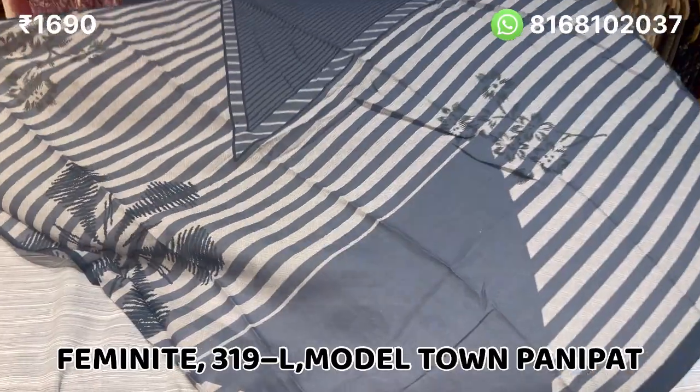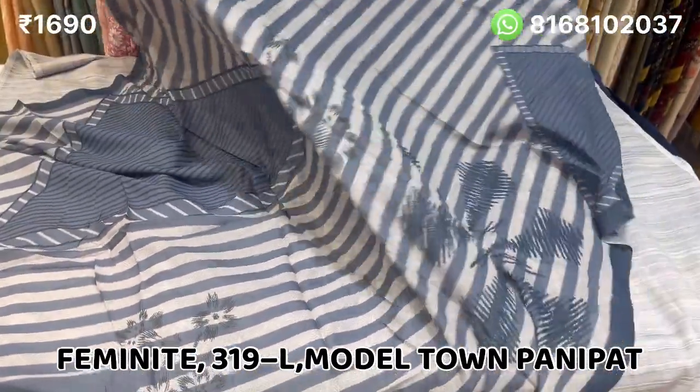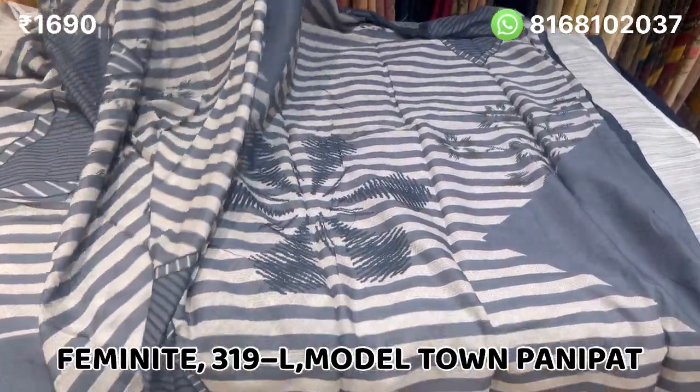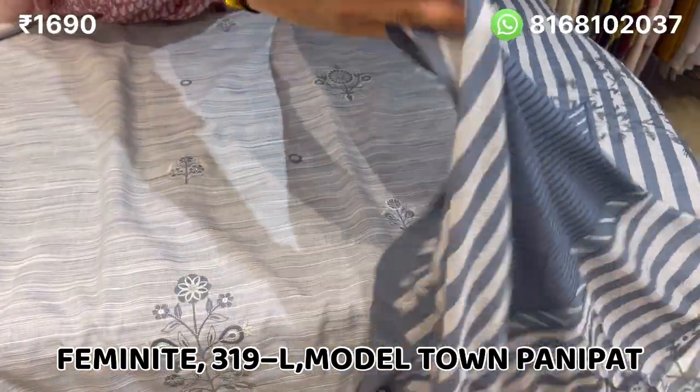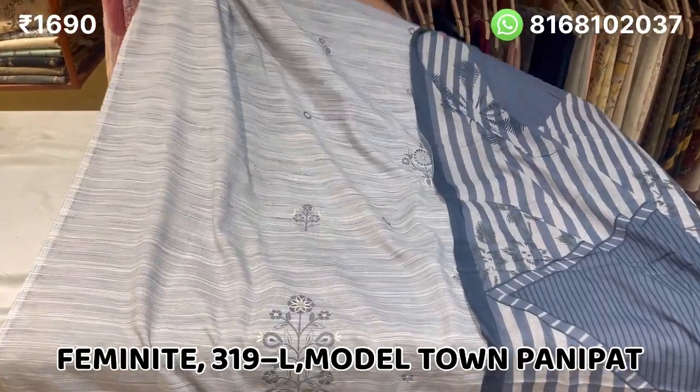It's very sweet, it's very thick. It is a long line. The price will be 1690. I will show you the whole sweet look.